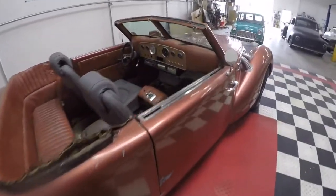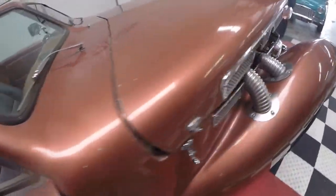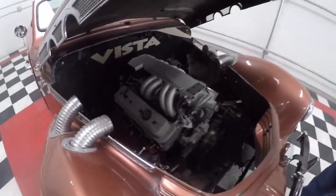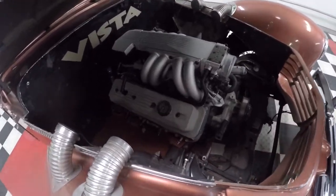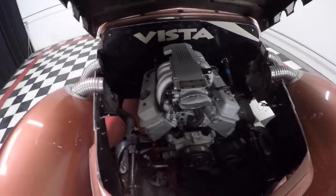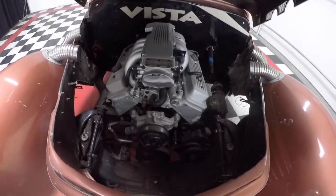The pièce de résistance is this bitchin' LT1. This is going to make this car motor and handle, and it's going to be good on gas and way powerful — super cool.